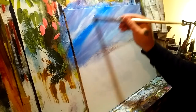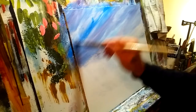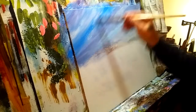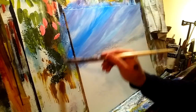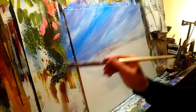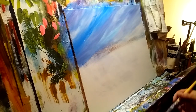Ideally when you set up between paintings you want fresh water and clean brushes. I have been so pushed for time on a large painting I was working on that I did not do that, but it's not a big deal — I can deal with it.